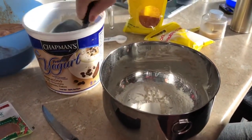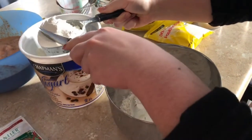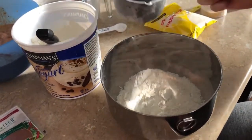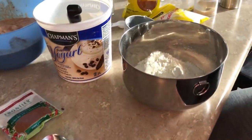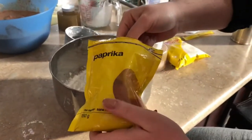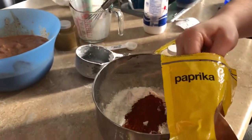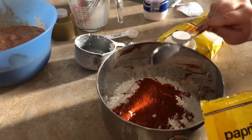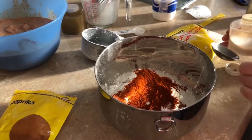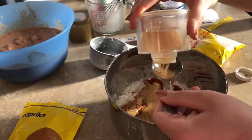We're doing it for two chicken breasts. For the breading you need one cup of flour and half a cup of cornstarch. It's a tablespoon of each spice, and we're doubling it — so a tablespoon of paprika, tablespoon of garlic powder, tablespoon of onion powder, and a tablespoon of cayenne pepper if you want it spicy.